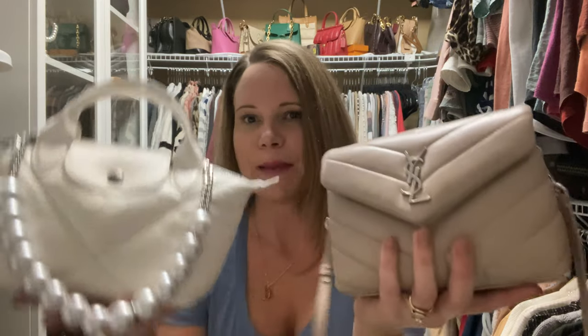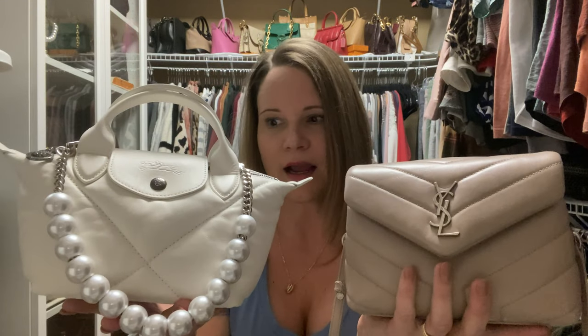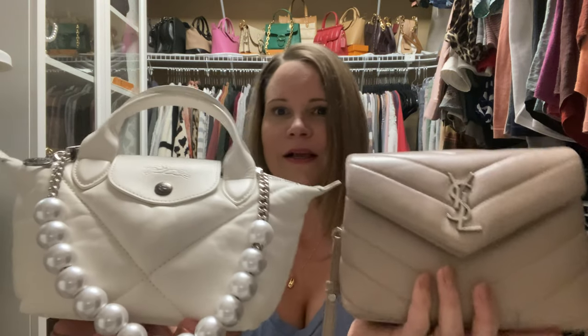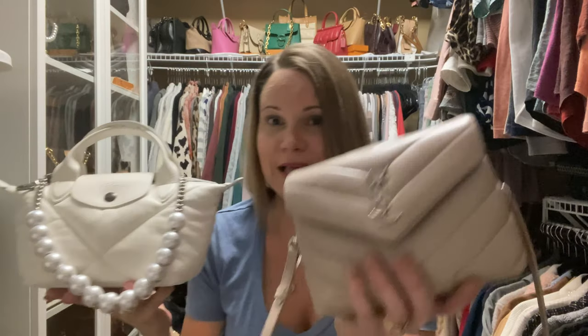This bag is the least durable of the bunch, but it holds the most, and it's fabric lined. This one is lambskin — I've worn it once and I already put a few little marks on it. So this is the least durable out of all of them. They have a very different look, but this bag looks really cute on the shoulder too. This bag retails for $640; again, this is over $1,500. This is an excellent value for your money and you can get it on sale too. This one is sold out currently, but you can find it on the resale market for around $300 to $400 — still way less than the Saint Laurent.